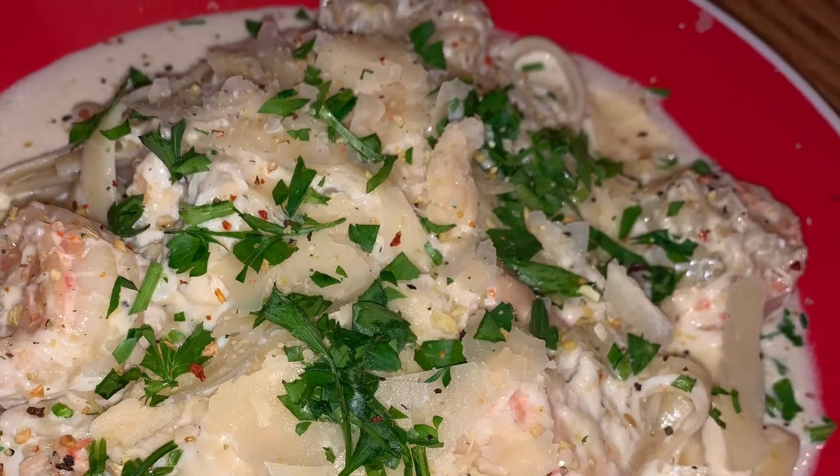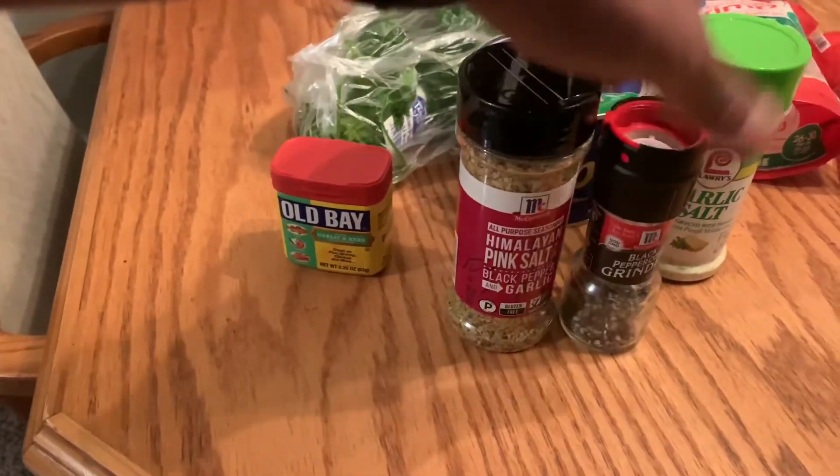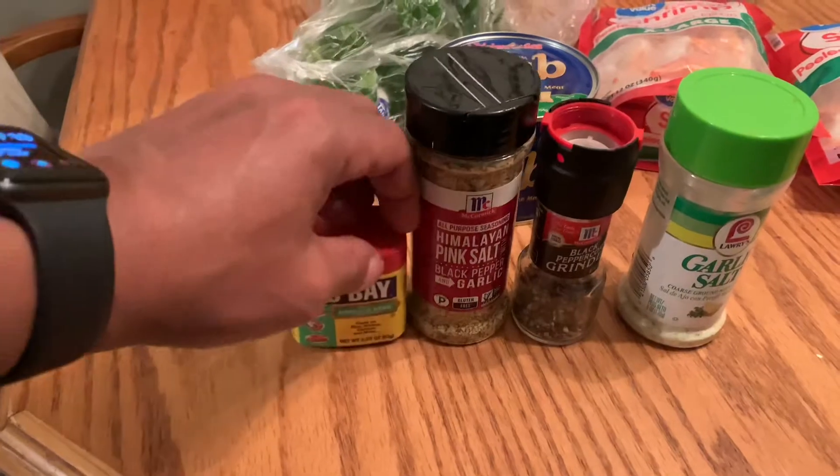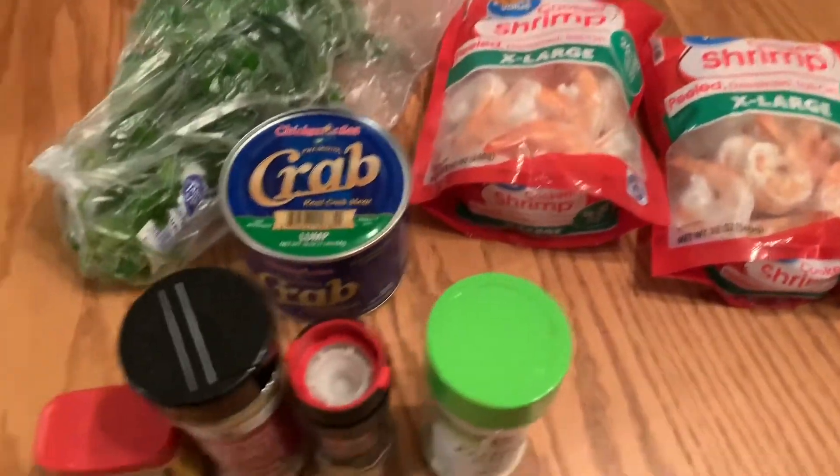Please let me know what you think. But of course, I'm starting off with my seasonings: some Himalayan pink salt, some pepper, garlic salt, some Old Bay. Got some shrimp, got some crab — lump crab.